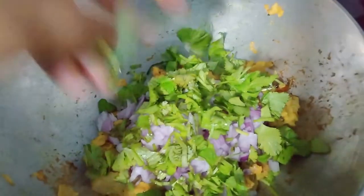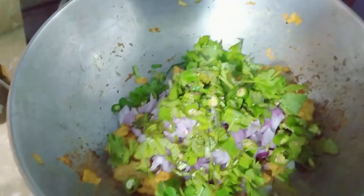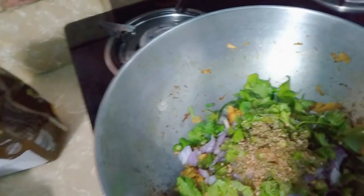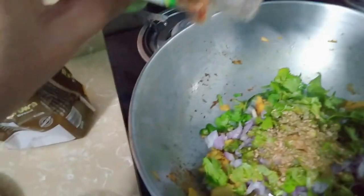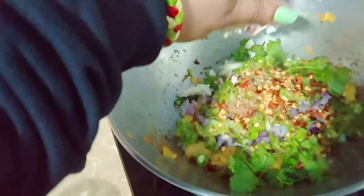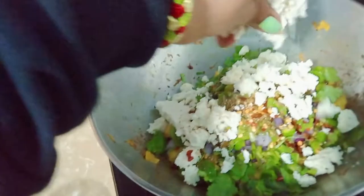This is very helpful in the morning for mothers whose children don't eat vegetables. I am adding pasta seasoning and chili flakes. I will brush it a little like Domino's. I will mix it with my hands — it looks colorful.